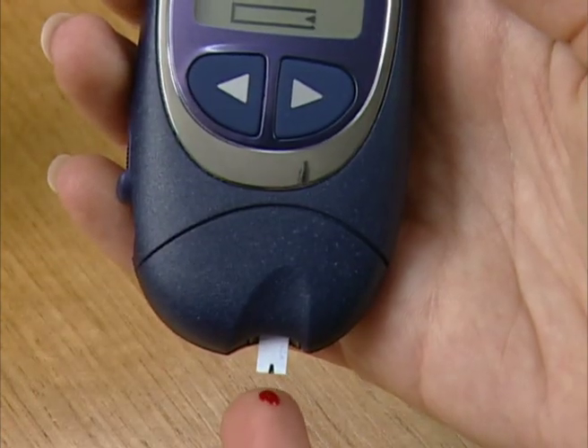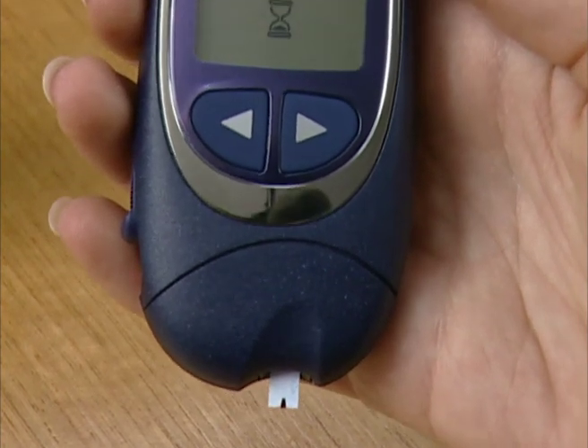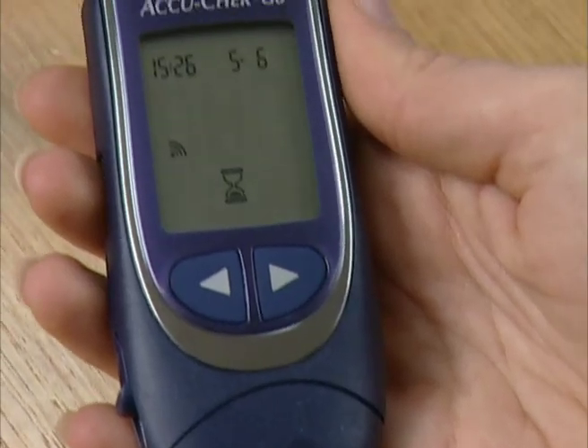Touch and hold the drop of blood to the end of the strip. The blood will be drawn in automatically. If the beep tone is turned on, the meter will beep briefly to acknowledge that enough blood has been applied.